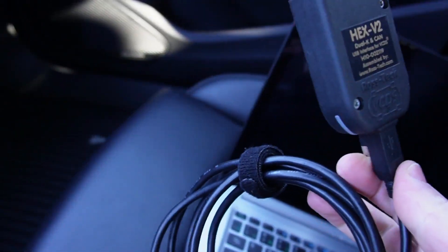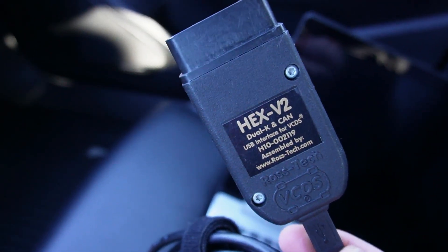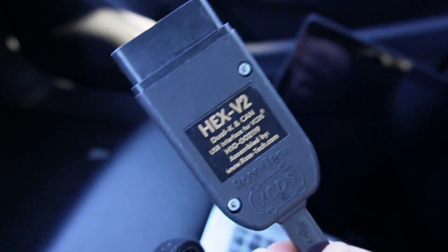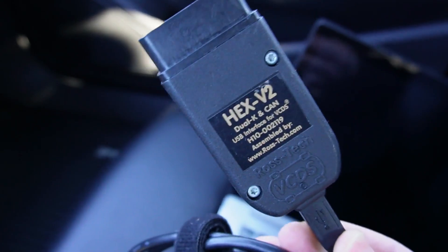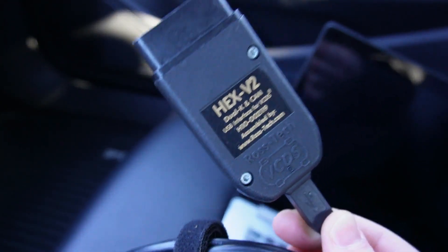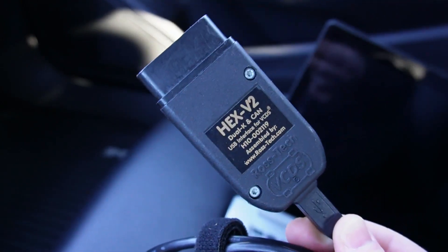The next one we're going to use is the VCDS cable — this is a Hex V2. There are multiple variations available online for VCDS. This is not as great a tool for logging a vehicle, but in case this is all you have available to you, I'm going to show you how to use it as well.